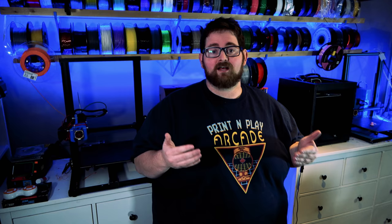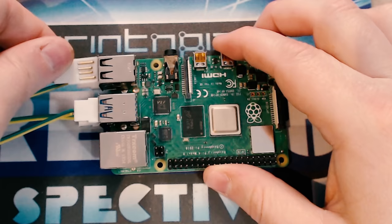I did this by taking some male USB connectors and soldering some jumper cables to them. Since I'm going to be passing 5 volts and ground to the Pi already, all I had to worry about was the data pins, which are the two middle ones on the USB connection.